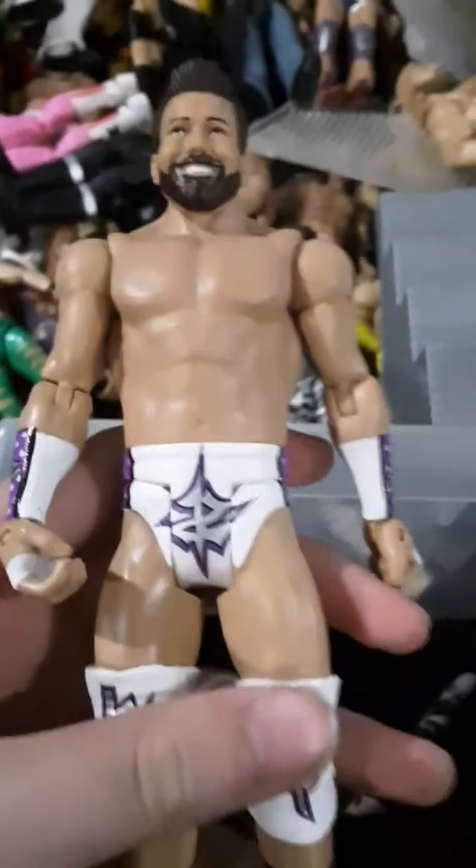My next favorite figure is Zack Ryder. It is also a basic. It has nice detail on the trunks and a nice face scan. So yeah guys, these are my favorite figures. See you guys next time.